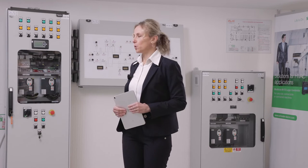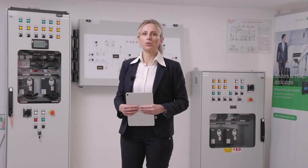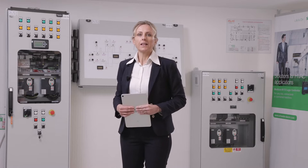Hi all! Here we are close to a cabinet which is controlling our handling unit. This is a complete package that Schneider Electric delivers, including the bill of material of the components necessary to control the machines.